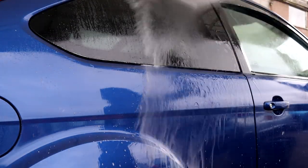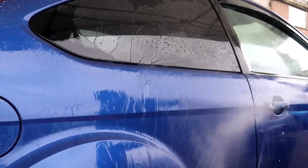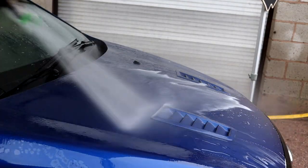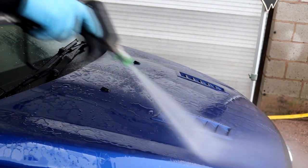The condition of the Focus's paintwork isn't the best — it's pretty badly swirled. It's covered in overspray, tar deposits, iron fallout, random deep scratches, blemishes, bird etching, bug etching and sanding marks, amongst many other types of contamination and paintwork imperfections.